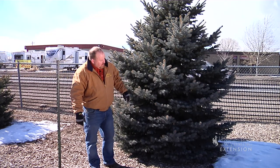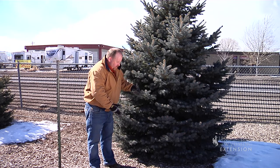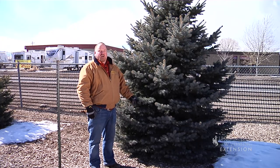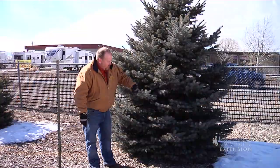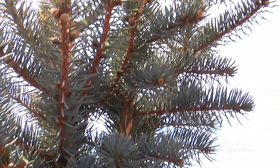Second, this tree here is part of a windbreak, so we want the branches all the way to the ground. But quite often people like to cut some of those bottom branches up. When you do that, you take several years to do it, cutting a whole ring of branches and slowly bringing that bottom level up.